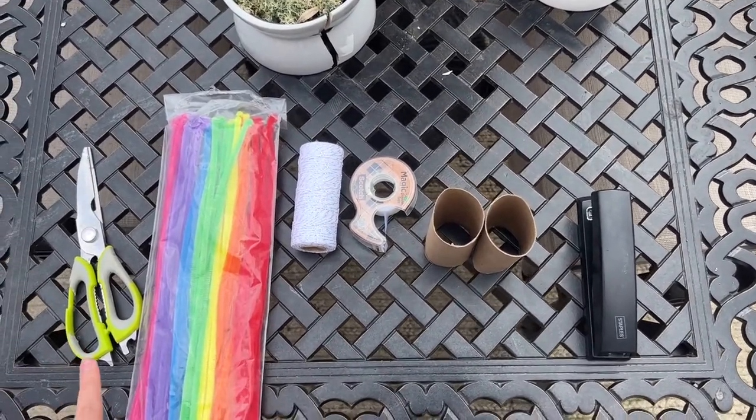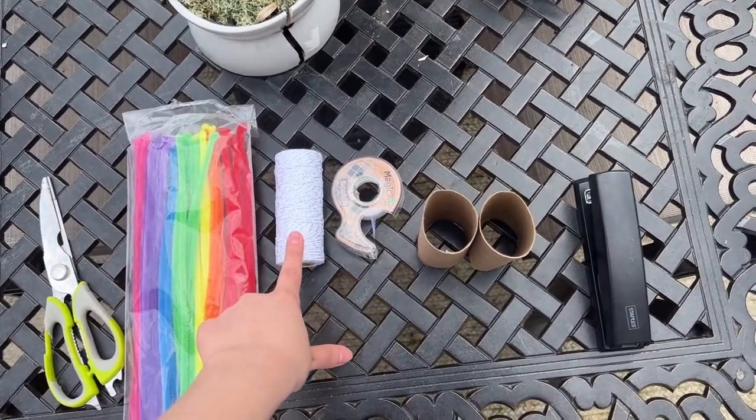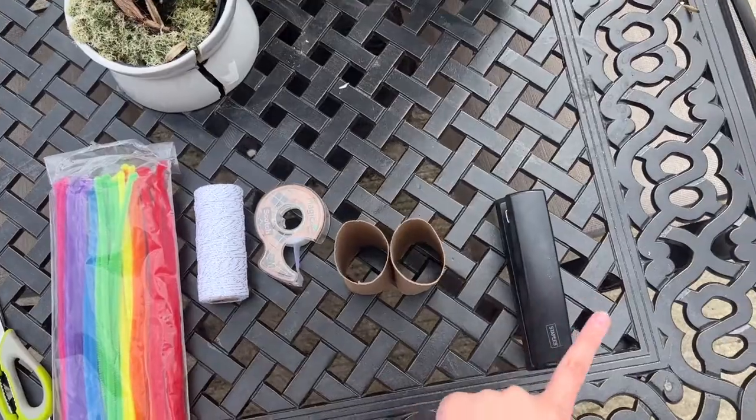Now you can see that I have everything that I need. I have my scissors, I have my fun stuff, I have my string, my tape, and then my stapler.